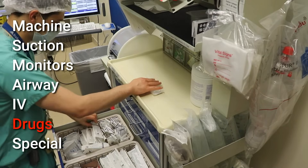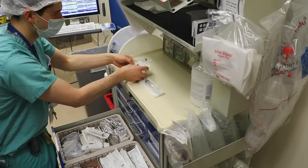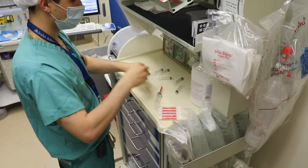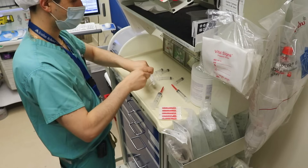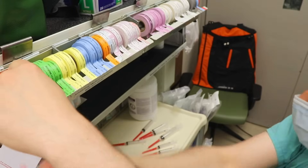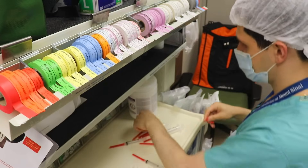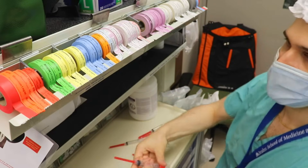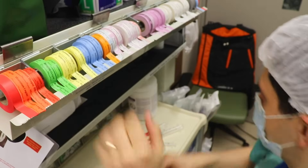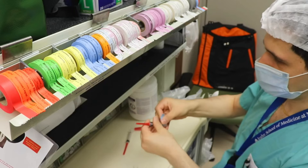Next is D for drugs, which begins with getting out all of my syringes. I've got in mind exactly what medications I want to have drawn. It's important to maintain sterility — either wearing gloves or making sure not to touch any part of the syringe or needle that will contact the patient. For today's case I want rocuronium, a non-depolarizing neuromuscular blocker; succinylcholine, a depolarizing neuromuscular blocker; reversal agents glycopyrrolate and neostigmine; propofol for induction; and fentanyl for pain control and to reduce the amount of anesthetic gas needed.